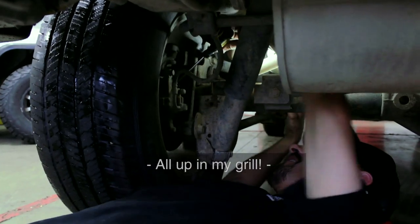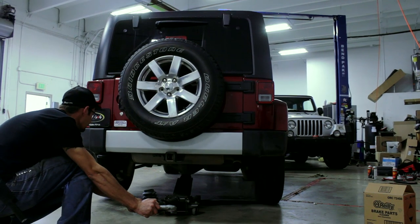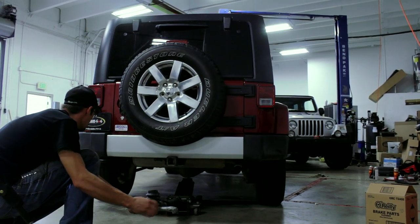Oh look at my grill! Oh look at my grill!